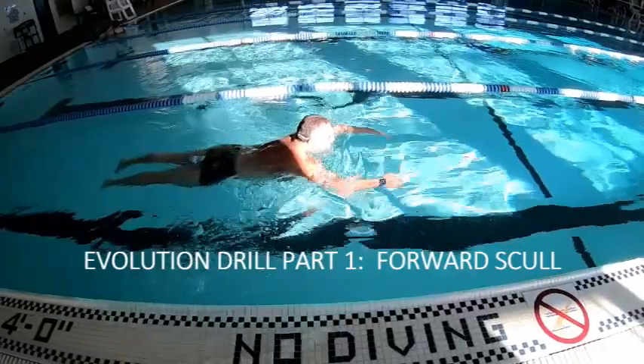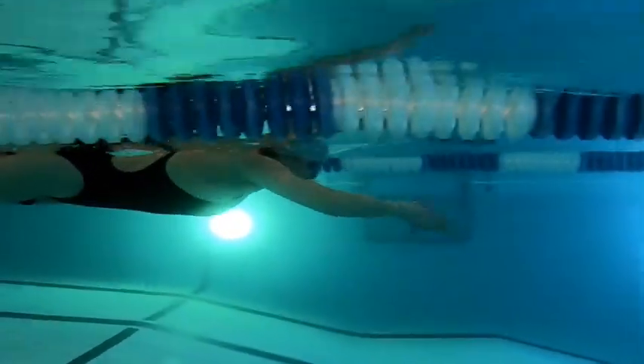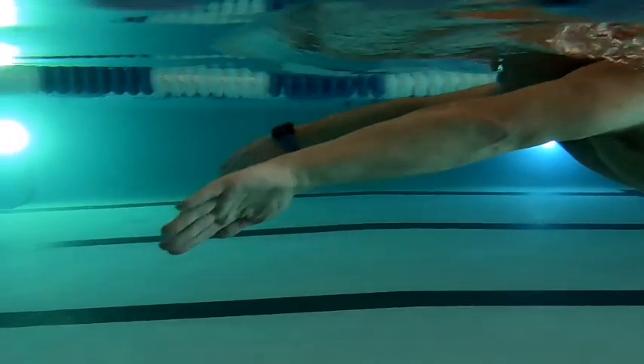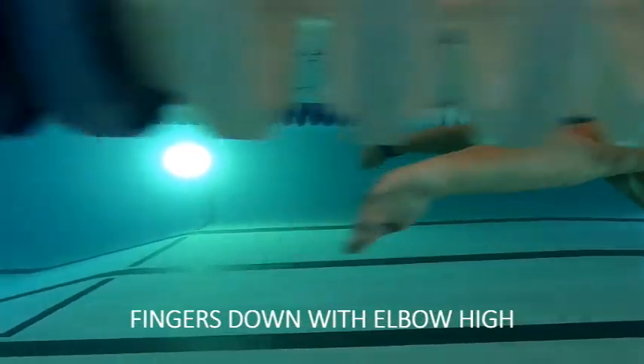The forward skull is the first part of the evolution drill progression. This drill helps develop the early catch necessary to achieve the early vertical forearm prevalent in freestyle swimming. Notice the hands well out in front, fingers pointed down, and elbows high.